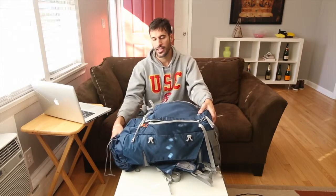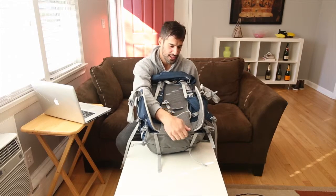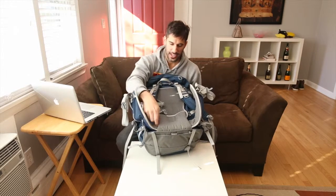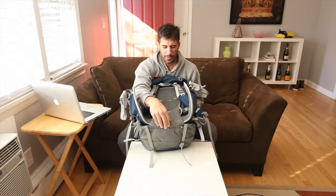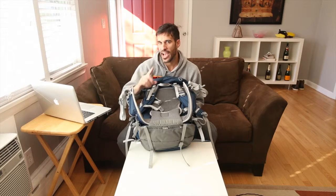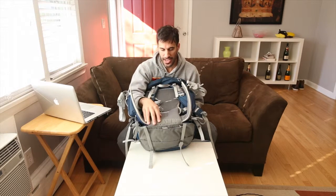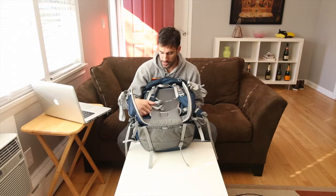One thing — back here there's basically a metal wire that runs down, and you can feel it right down here. I probably didn't have it strapped right, but that came into my lower back once. I adjusted the straps and after that I haven't had any issues with that happening again, so that was probably my own fault.